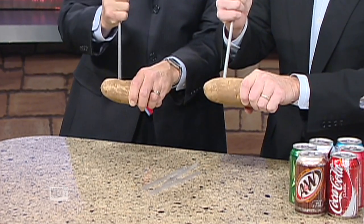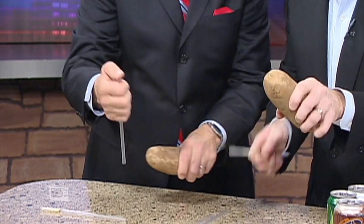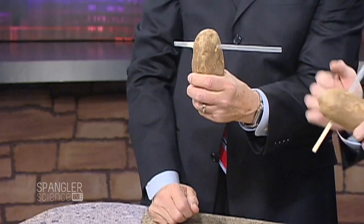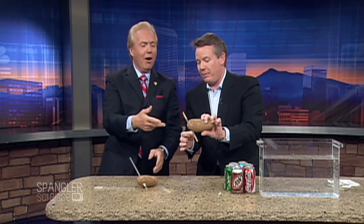Hold it to the side — remember brown is the potato, pink is you. Pull up like this and follow through. Look at that! You need a little more follow-through and a little more oomph. And if you do this one like that — look at the double!